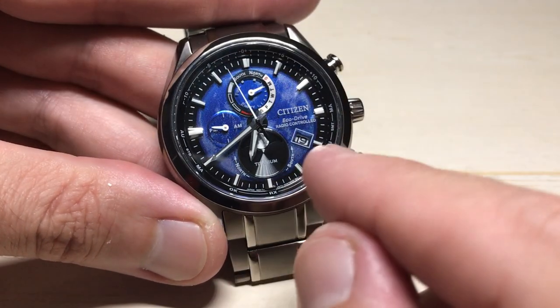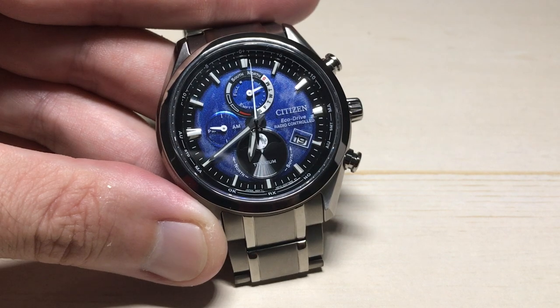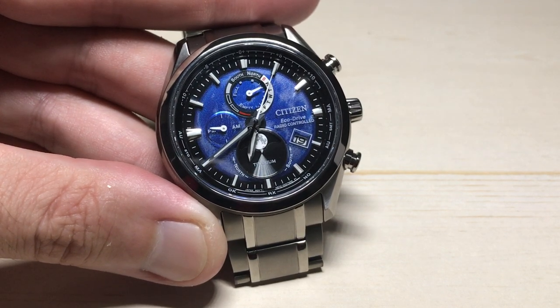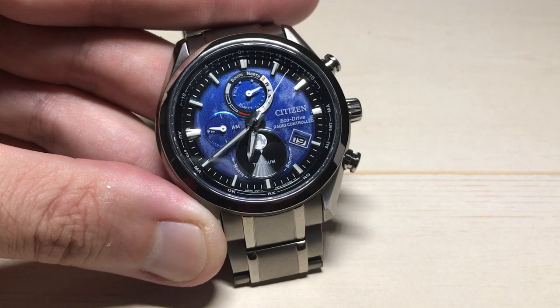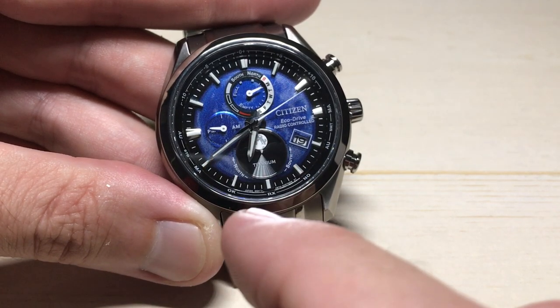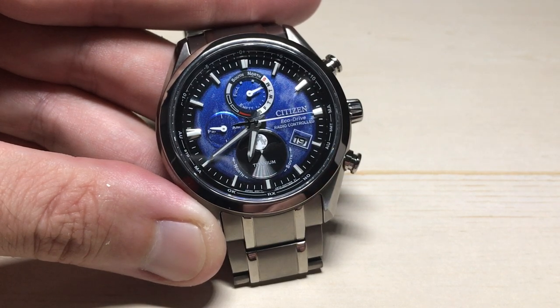Hey everybody. In today's video we're going to be looking at the moon phase and how to calibrate or adjust it on your Citizen Tsukiyomi Eco-Drive watch. This is something you probably won't need to do. If you do need to do it, it's advised to do it when it's a new moon because that moon should be full — right in the middle of your dial — making it easier to tell whether or not the display looks correct.